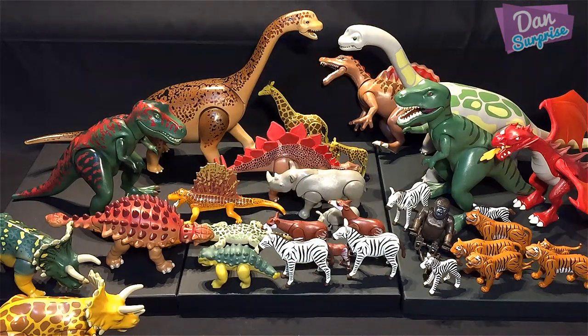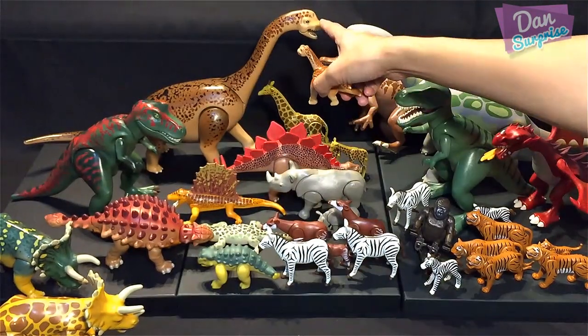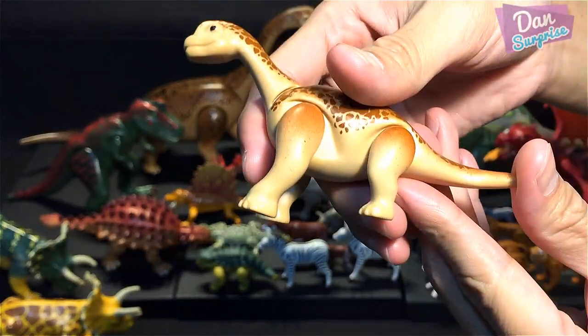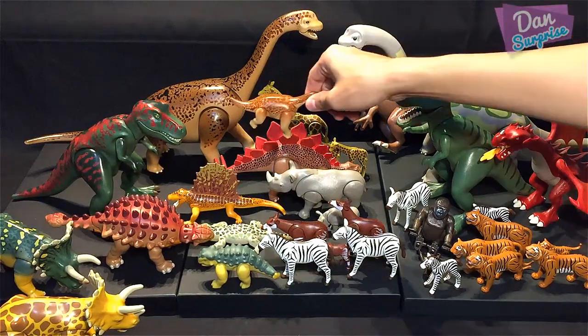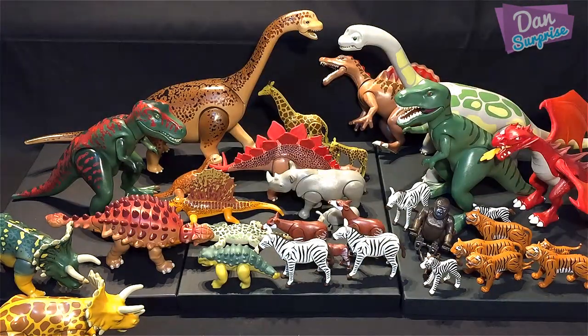Over here we have a little Brachiosaurus, which belongs with the big one. As you can see, the two front legs are way longer than the hind legs — that's the trademark of the Brachiosaurus, because the front legs actually look like arms.